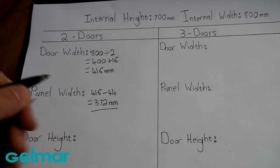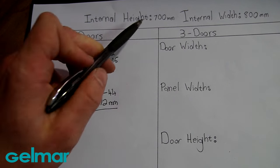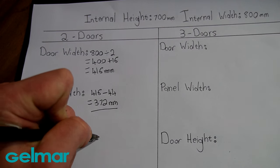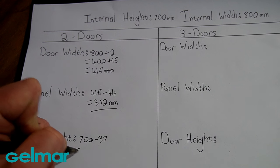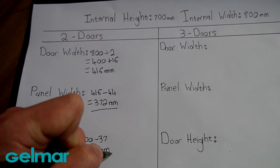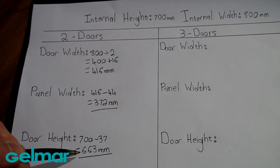372 mm will be the final width we cut our door to. Moving on to the door height, we start with the internal height of 700 mm and subtract 37 mm to leave space for the top and bottom profile, giving us 663 mm. So our final door will be cut to 372 mm by 663 mm when using 2 doors.